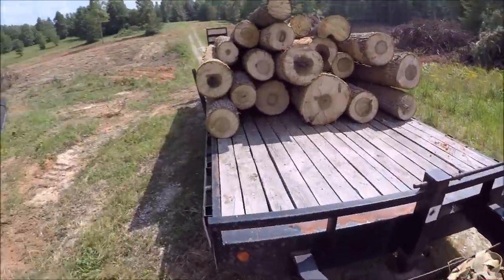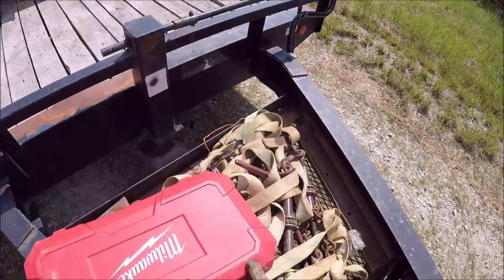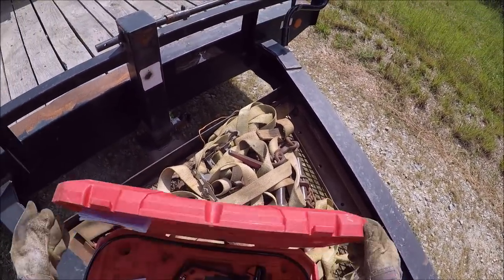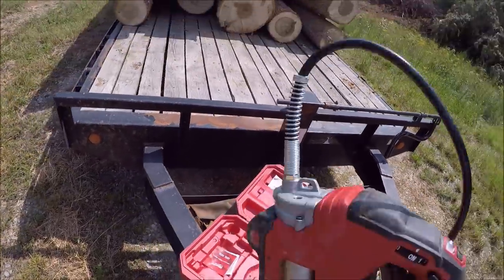I only grease the boom about once a week — that's really all you need to, once or twice, depending on how many hours you use it.